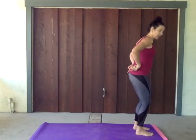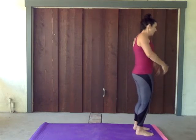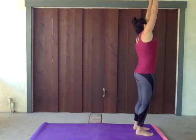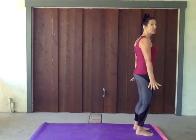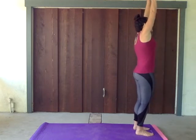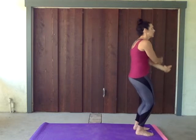We're gonna tuck that tail under, spin those thighs towards each other, stand up tall, roll those shoulders back, take that nice deep inhale all the way up to the top, and a big exhale. Keep those abdominals engaged this whole time — big inhale and big exhale. We want those nice big inhales and exhales this entire 10 minutes. Here we go.